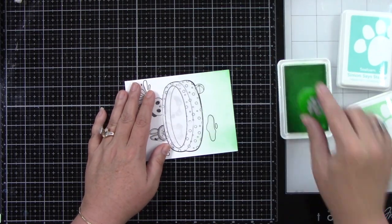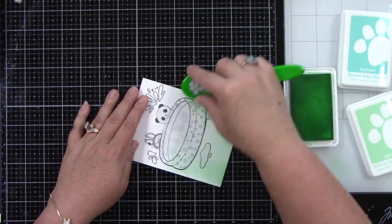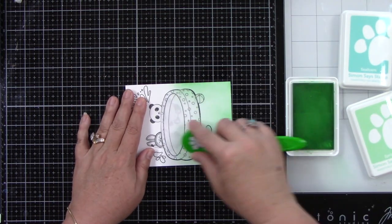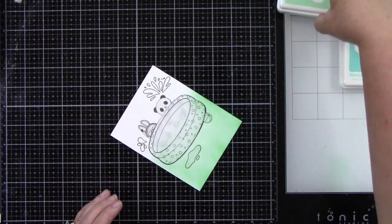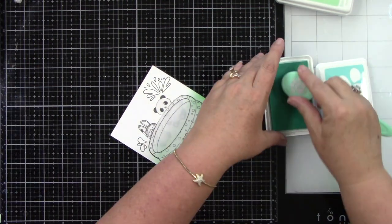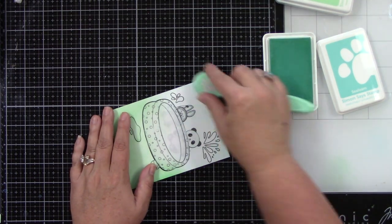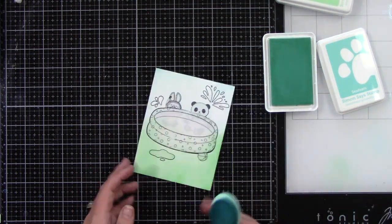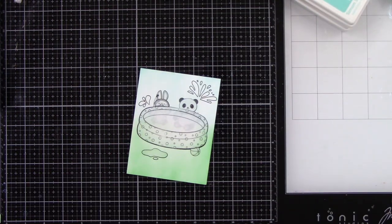Now that I have all of my masking pieces on there, I'm going to ink blend with spring and seafoam from Simon Says Stamp Positively Saturated Inks. I just want this lightly colored background and I'm just going to blend the two colors together. Because the water splashes are already going to be blue, I didn't need to mask that off at the top and I'm just going to do a really, really light blue.